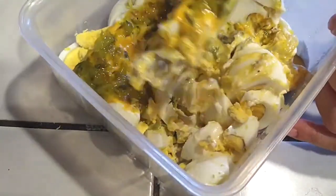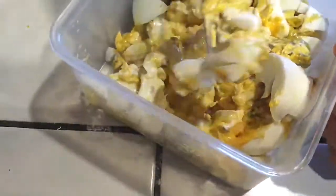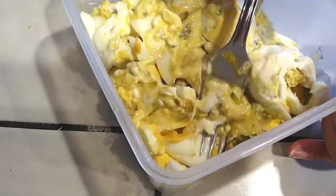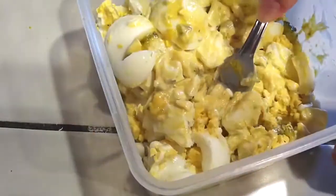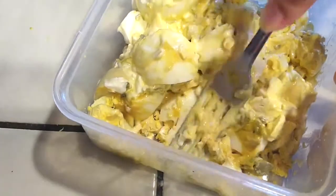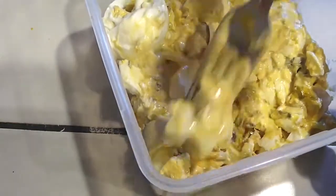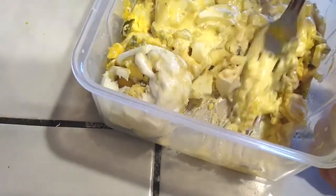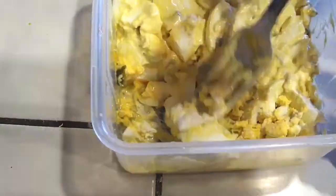Now all we have to do is combine everything and mix it up. The great thing about this meal is because it's so simple, you can use it in a sandwich, pita bread, on top of a salad, or in a lettuce wrap to keep it low carb. If you can't finish it all, save it in a Tupperware in the refrigerator overnight and it'll be ready the next day — perfect with a good sandwich, as a snack, or a light lunch.